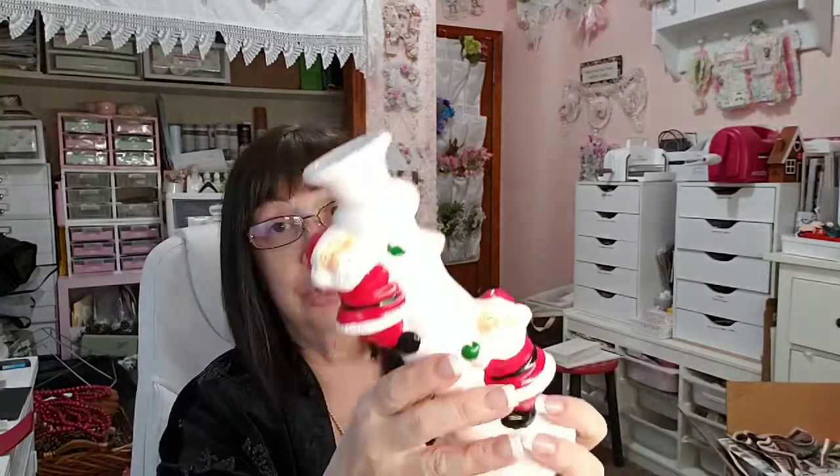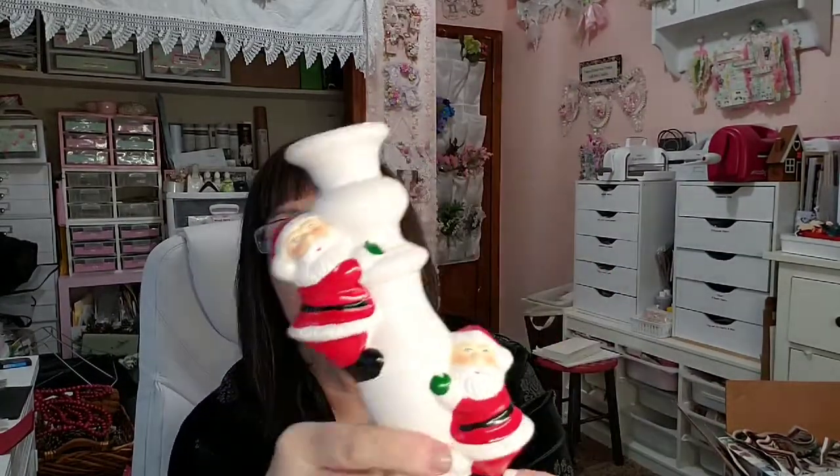I thought this was super cute and because it's white, it looked rather farmhouse-y to me, like it could be mixed into farmhouse decor. I thought it was really cute for a coffee bar area — obviously it's a candle holder. This was $1.99, so I got this for a dollar, and I'll probably put this in the booth for $5.